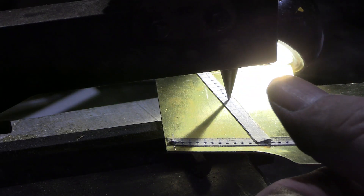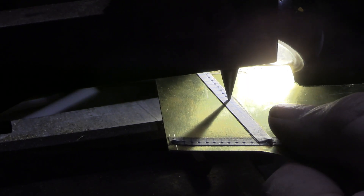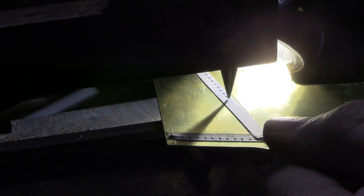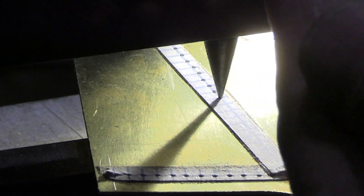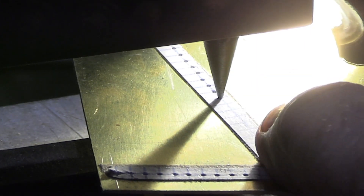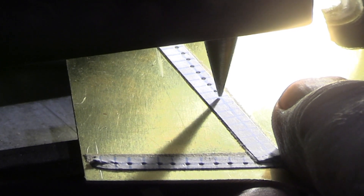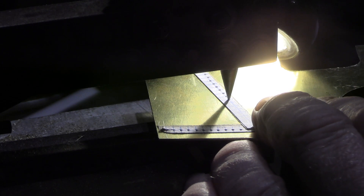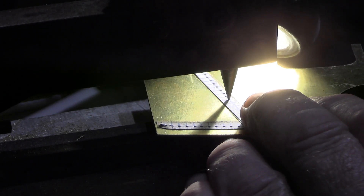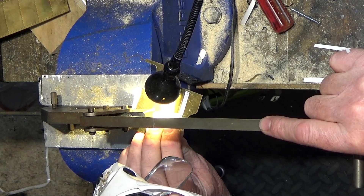I'll give you some close-ups of how this rivet embossing tool works. You line it up on the crosshairs and just give it a gentle press down. Adjusting this little screw will adjust the depth so you can get bigger or smaller rivet impressions. It's quite a slow process, but it just adds a little bit of realism and makes it look better than just a smooth finish.